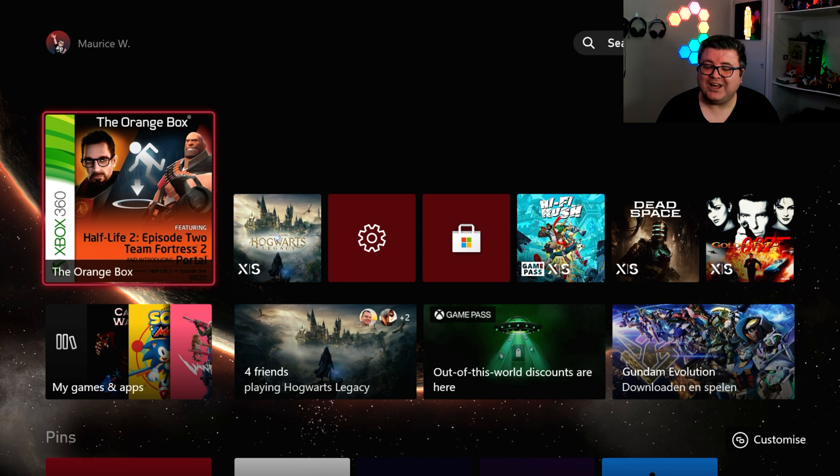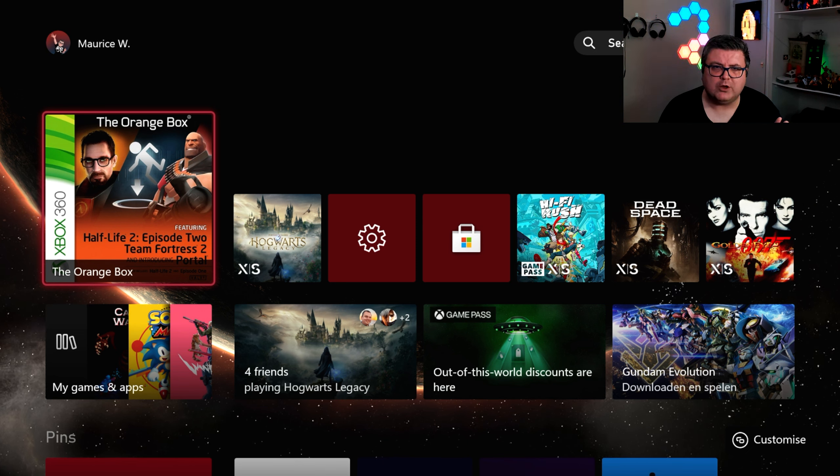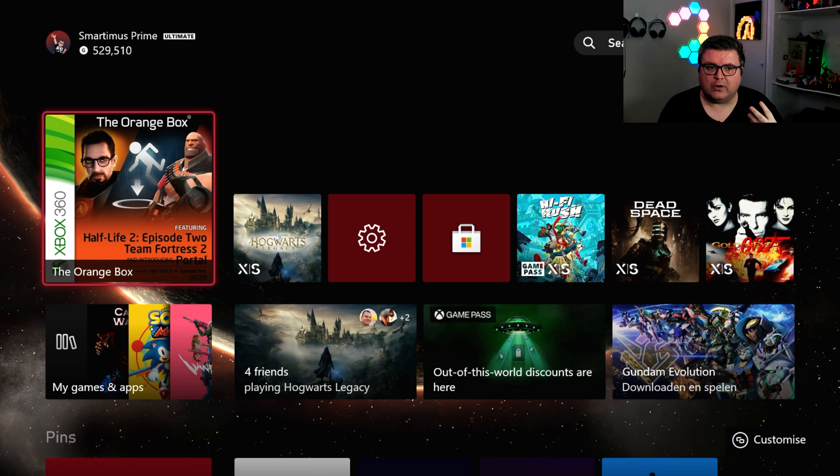Hey guys and girls, thank you for watching another episode of the Xbox Tester. My name is Maurice. Today we're getting a look at the Orange Box — or better said, Half-Life 2 running on Xbox Series S. I'm only going to cover Half-Life 2 in this video, and I've got a lot of stuff to say about it.